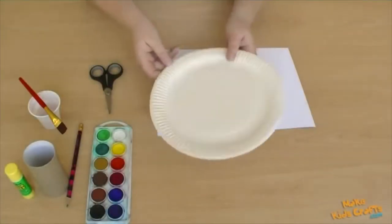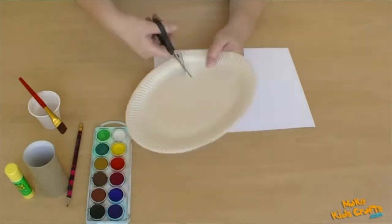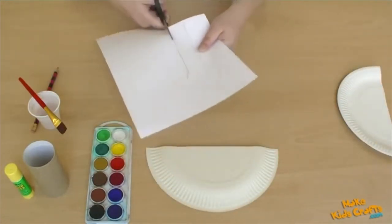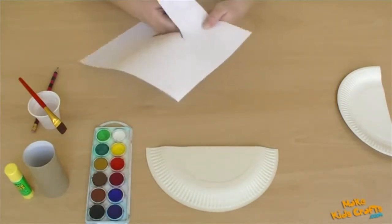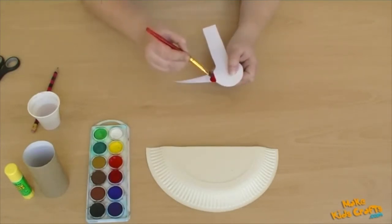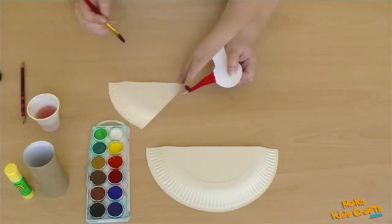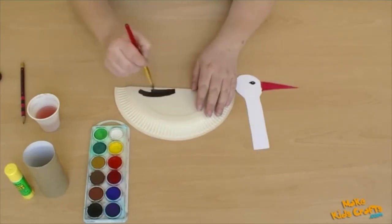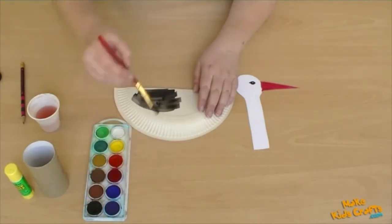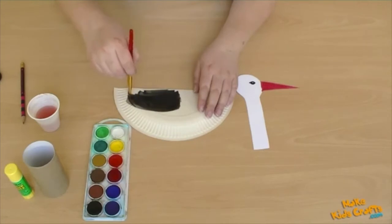Here we go. First, take the paper plate and cut it in half very carefully. Now take the construction paper that you drew a stork's head on — you can get that template from anywhere. Then take the paint and paint the bill. This one is red, but you can make your bill any color that you would like, and it goes on very smoothly. Now take the half of the plate and paint a wing on it. This one is painted black, though sometimes storks are gray — again, whatever color you would like. You can be as creative as you like.